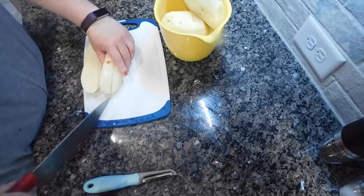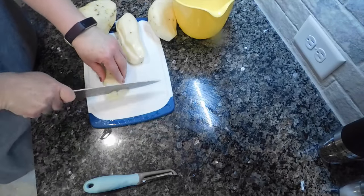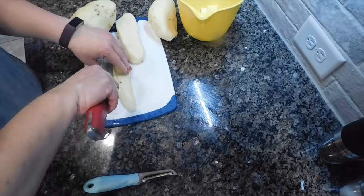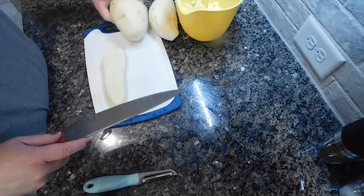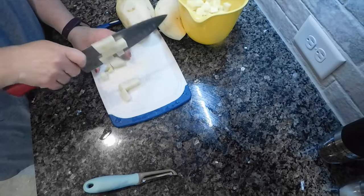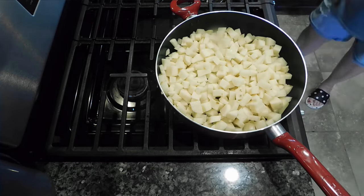I'm just chopping them bigger than bite-sized because they will definitely shrink up quite a bit. Once all three potatoes are chopped, I put mine in a skillet rather than a stock pot — it cooks a lot faster with less water and less time to heat to a boil. I poured the potatoes into my largest 14-inch skillet, turned on the burner, and poured in enough water to just cover the top. I put a lid on and let them boil until fork tender — when you can stick a fork in with no resistance, they're done.